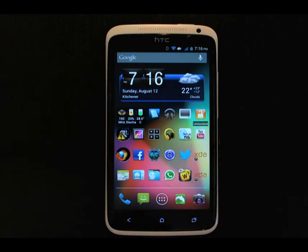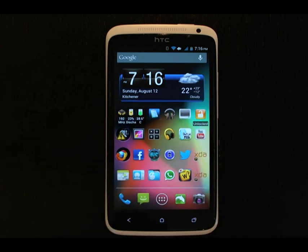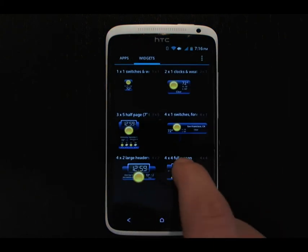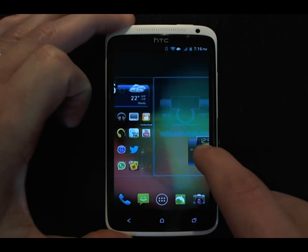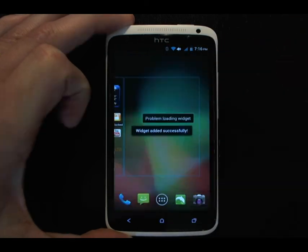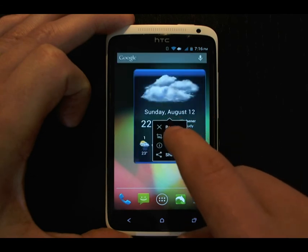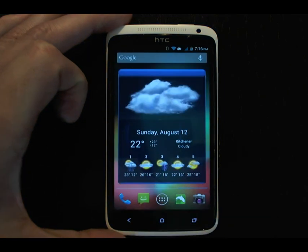The second customization is using HD Widgets. This widget up here, which is very similar to the Sense Widgets — which are excellent — is part of HD Widgets. It has the time, the weather, and the date. There are several other widgets part of HD Widgets as well. One that I really like is this 5x5 widget, which takes up a full screen. I like to set it to just the weather because I already have the time on another home screen, and then we can resize it — very handy.